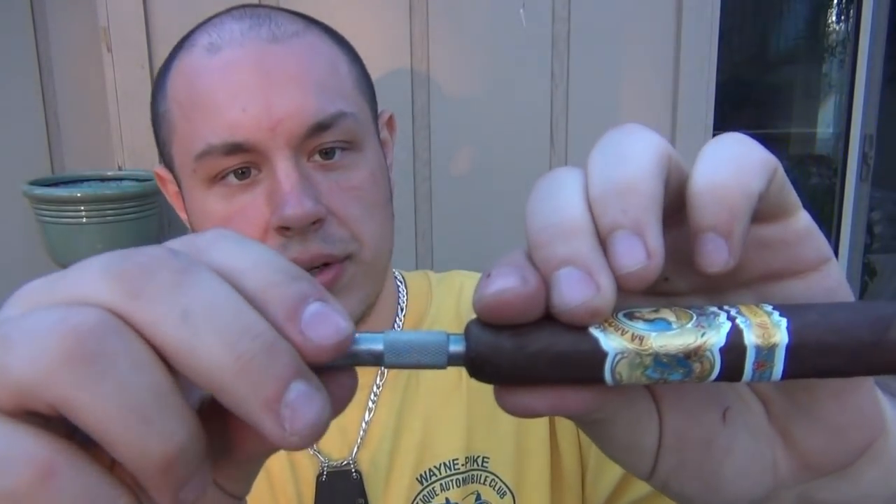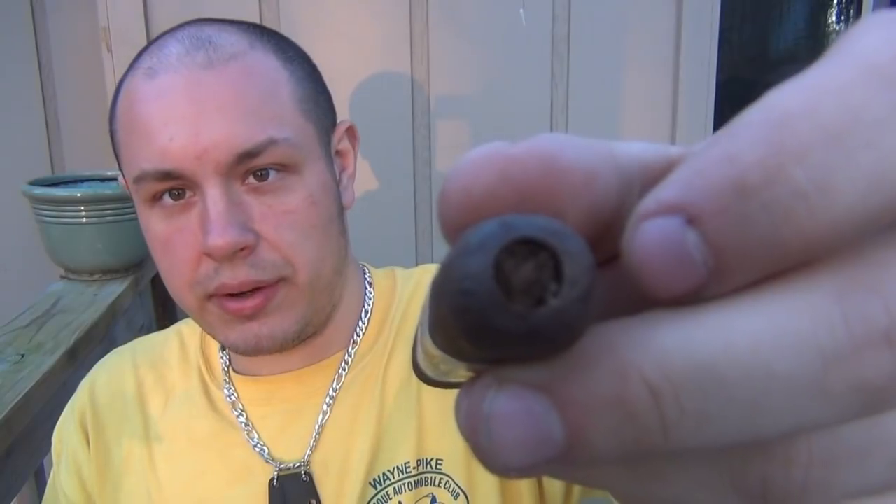Smells good. So I'm going to start with this little punch cutter — I'll take a little plug out of the back here, then we'll toast it and smoke it. Perfect consistency on here; I've really fine-tuned my humidor. Those little punch cutters are very convenient — I really like these as opposed to a guillotine cutter. Makes a perfect little hole in the back.